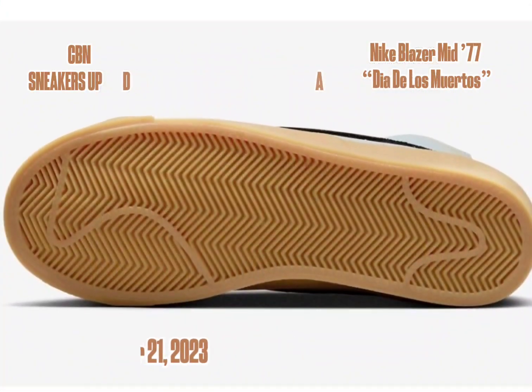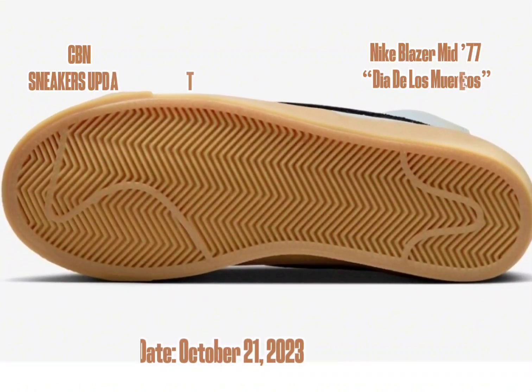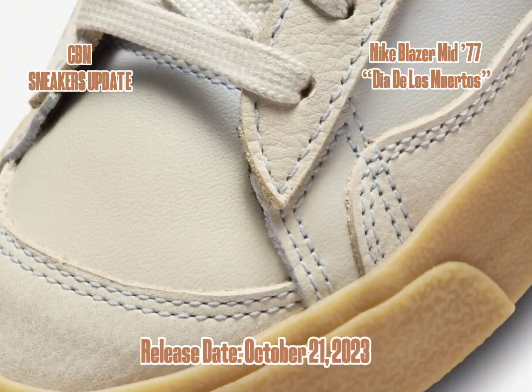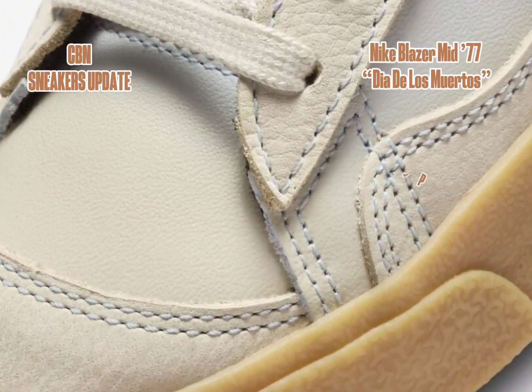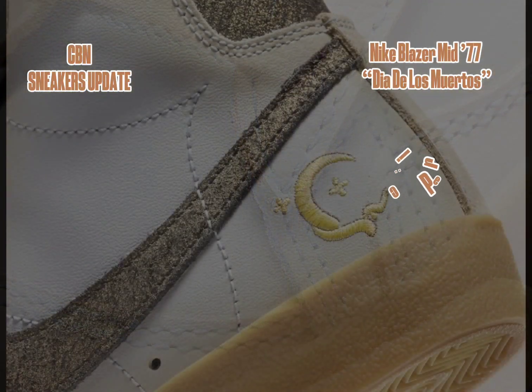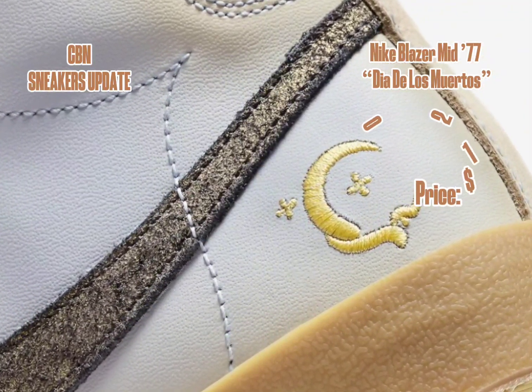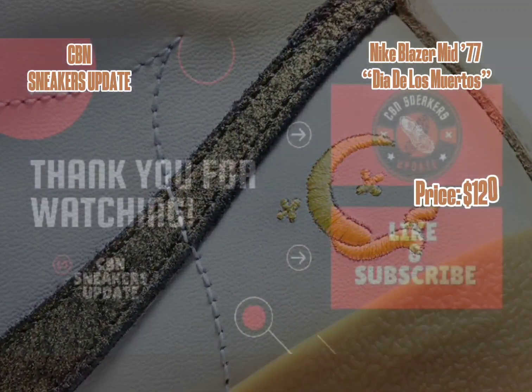The Nike Blazer Mid 77 Día de los Muertos collection hits the shelves of select Nike Sportswear retailers, both in-store and online, including Nike.com. Available in men's sizes, this stunning footwear piece comes with a reasonable price tag of $120 USD.